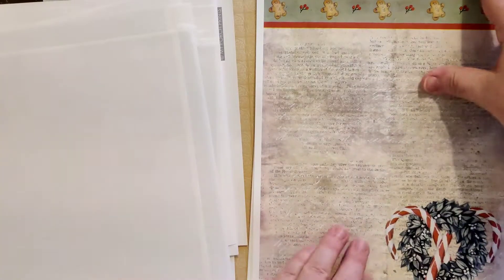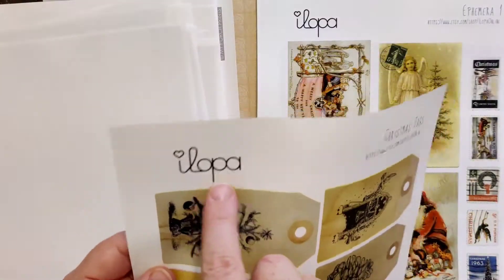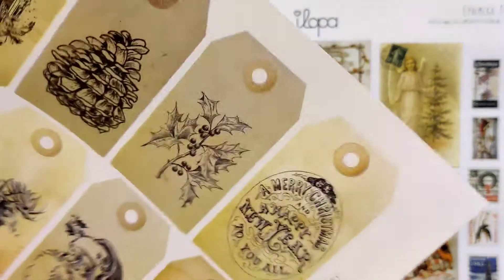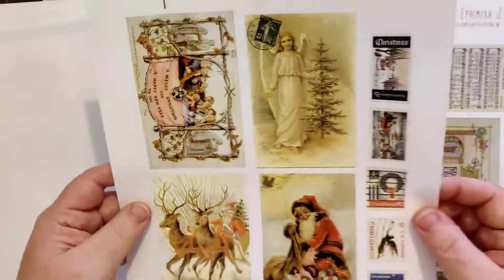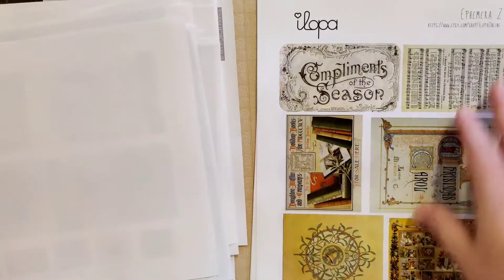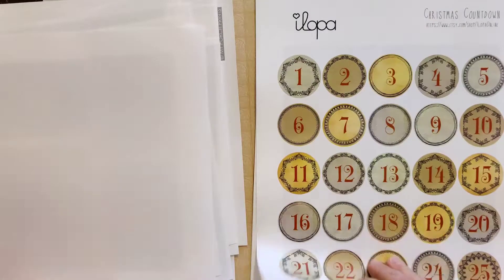This is by Elopa and it's called Christmas Tags — if you're interested, that is her Etsy shop. I noticed down here it says for personal use only, so buyer beware. I thought these would be good for just randomly adding throughout. I bought it for this kind of stuff — this is all from a different kit which is also for personal use only. I really like that, I really like this.